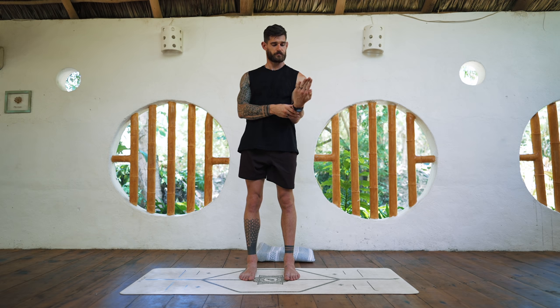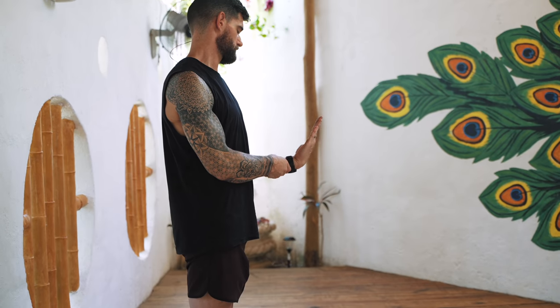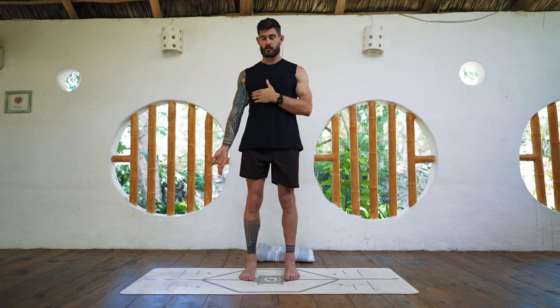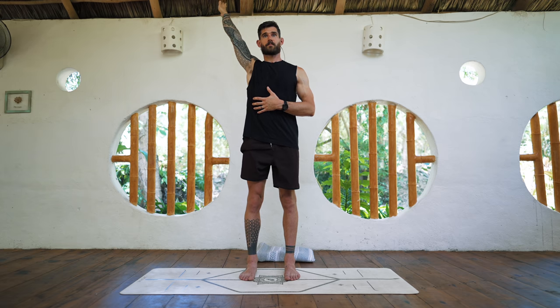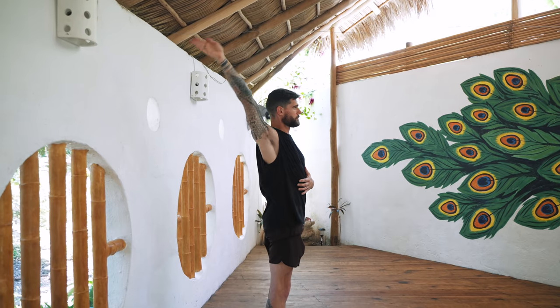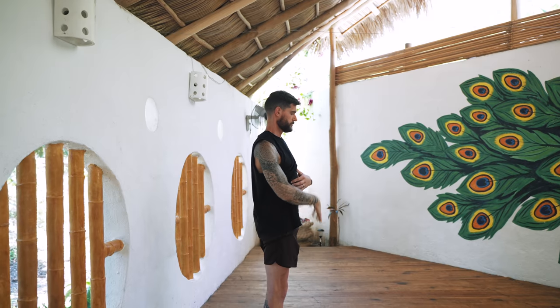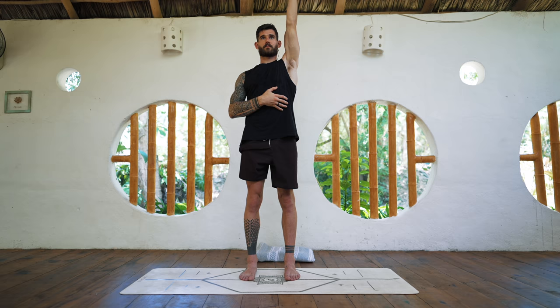And the left wrist. Very good, very good. Now the glenohumeral joint — the right shoulder. And the left shoulder.